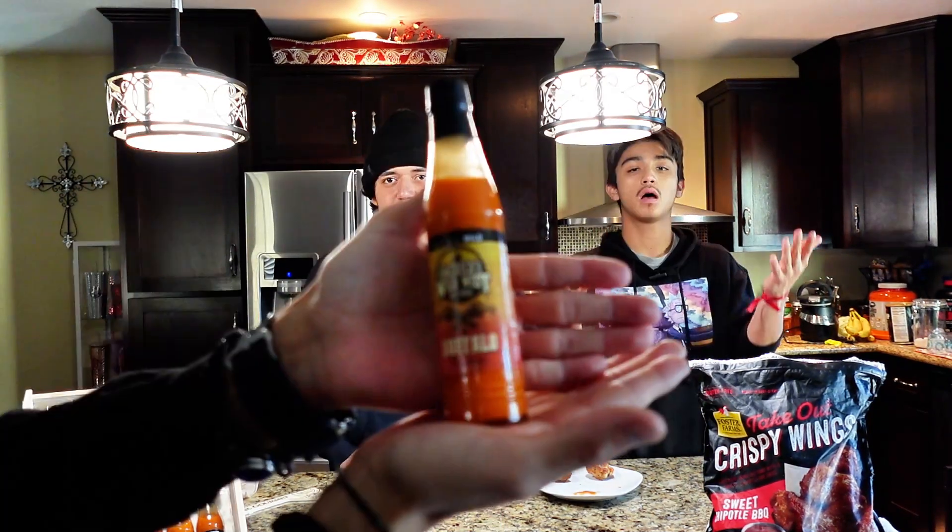One through ten, what would you rate the spice? Both of you? I'd give it a four. I rated it a two or one. The first one was like a two or three, this one I'd say about a four. They both have a sweet aftertaste though. This one was sweeter than the last one, for sure.